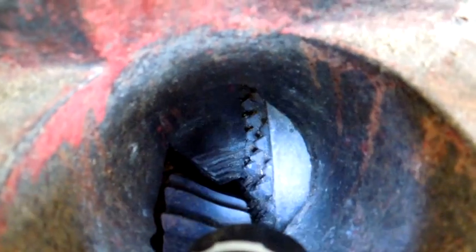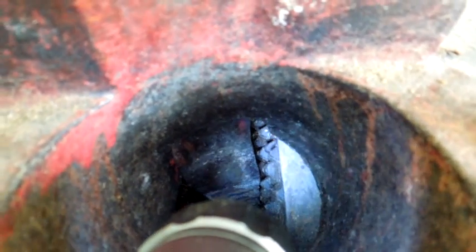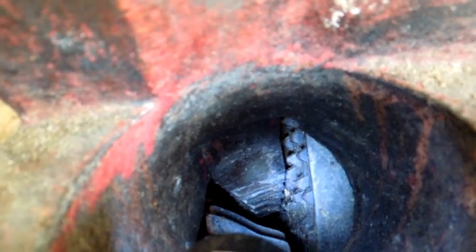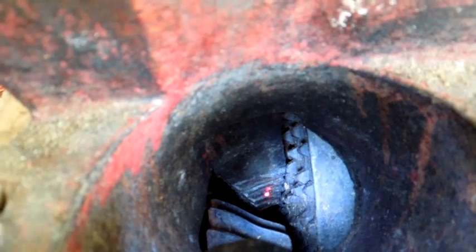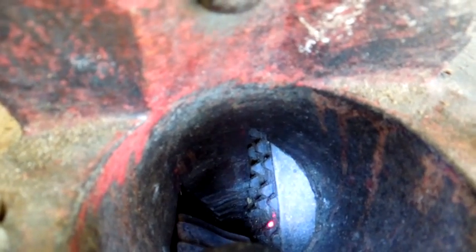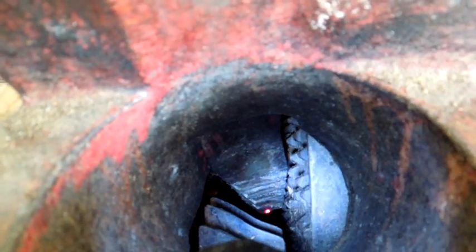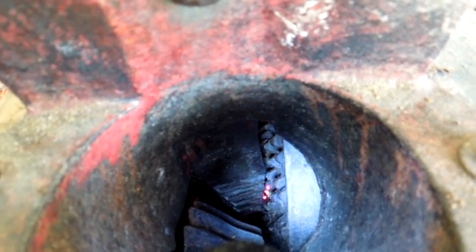The drive gear takes the corncob down and pins it against the scarifier bar. Then the wheel with the teeth is what scuffs the grain off of the corncob. It puts the grain straight down and runs the corncob straight out the back.